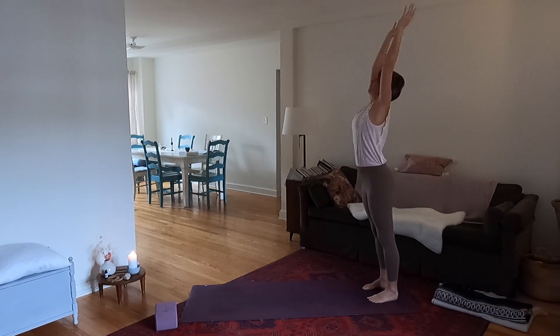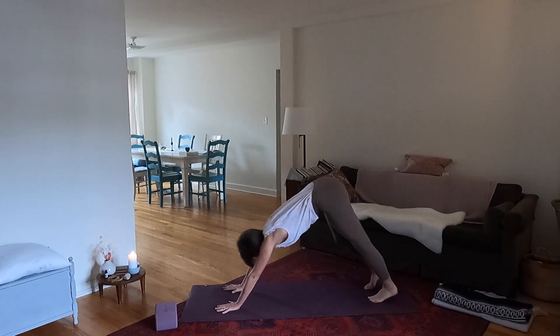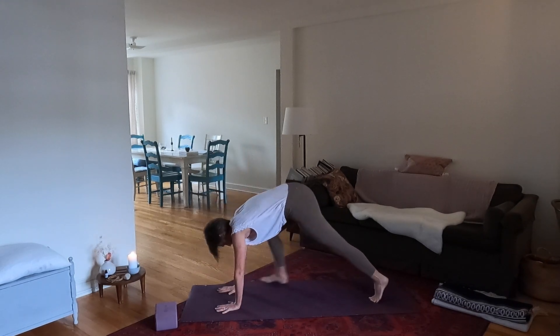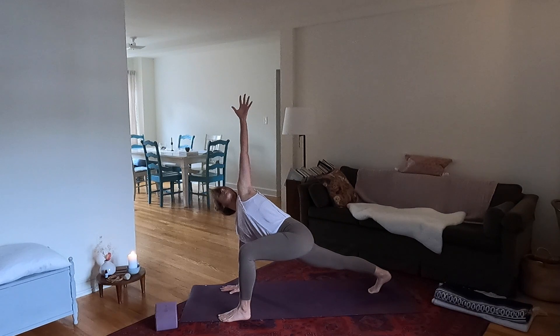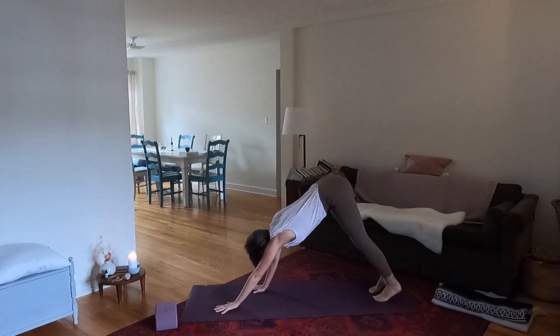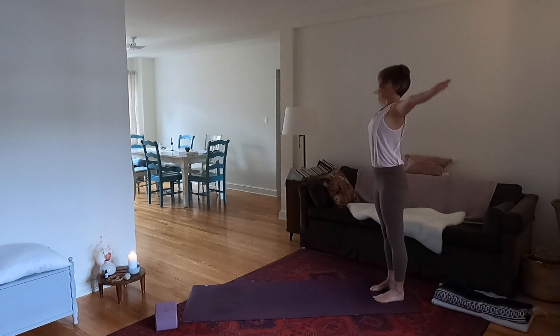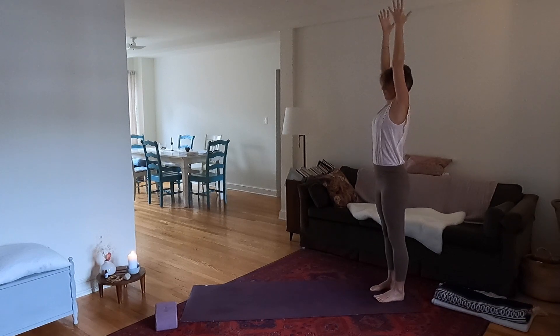Now inhale lift your chest and gaze, then exhale dive forward, walk the hands forward. Step your right foot forward, lift the right arm up and twist, lower the arm down and back into downward dog. Step the left foot forward, inhale lift the left arm up and twist, then exhale back into downward facing dog. Now walk the hands to your feet, root your heels, bend the knees and roll up to stand. Inhale sweep the arms up, lift the heels, and lower.